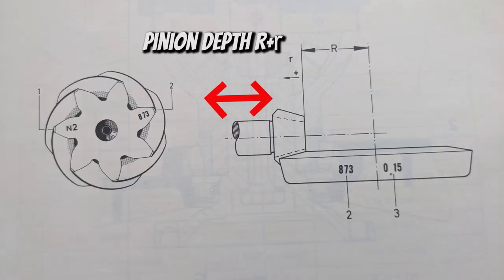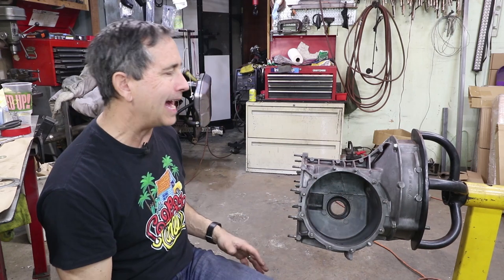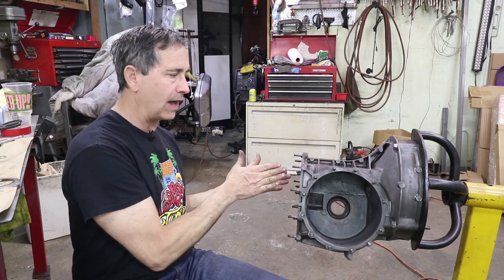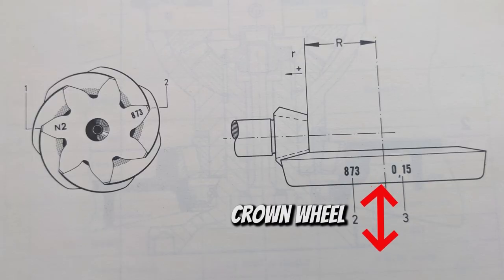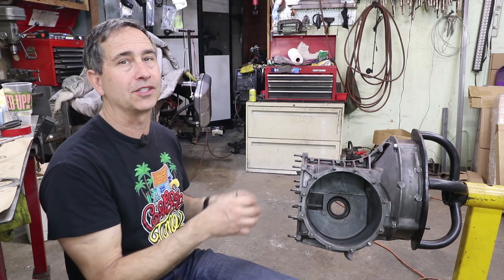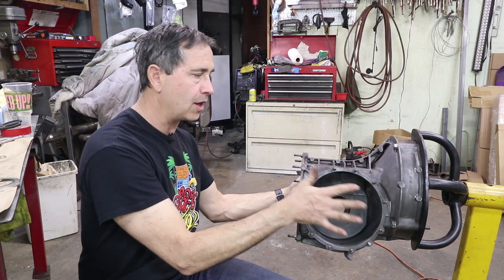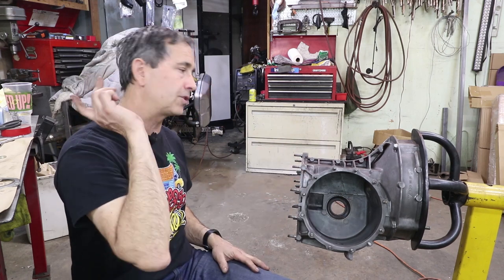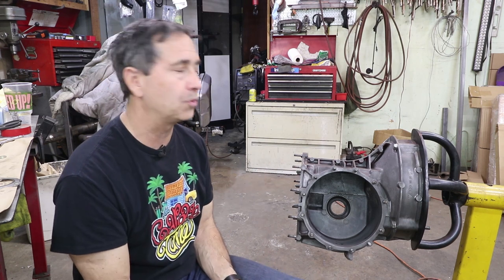But it's a very substantial gear and it has to have three things: it has to have the correct pinion depth — how far the pinion protrudes into the housing — the crown wheel has to be correctly set from left to right in the housing because that affects the contact pattern and the backlash. So those three things: pinion depth, carrier preload, carrier position, and carrier-and-pinion backlash — that's what you have to adjust, and that's what is most difficult.